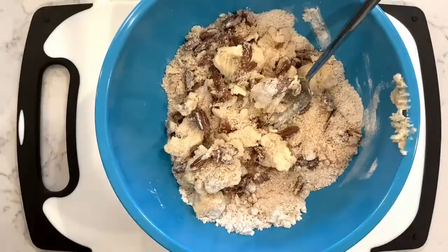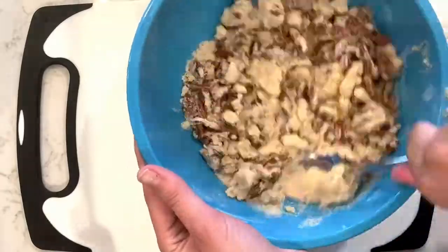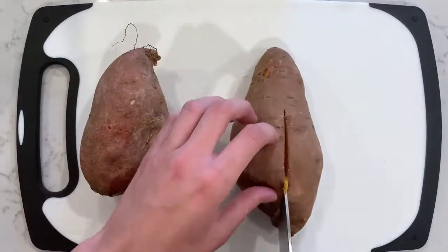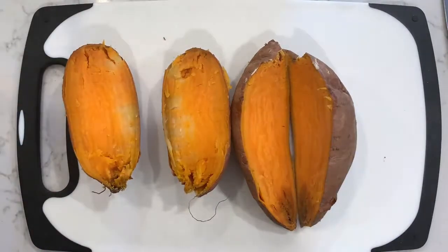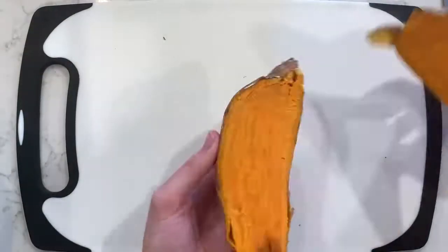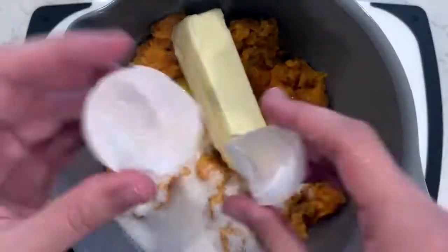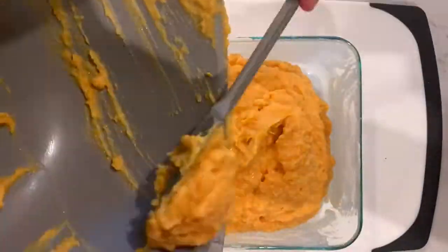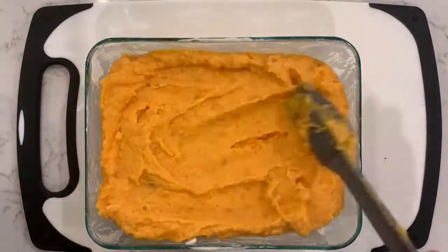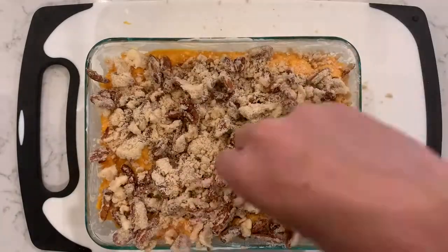For the topping, mix your flour, brown sugar, chopped pecans, and butter until you have a slightly crumbly texture. Once the potatoes are ready, take them out of the microwave — they'll be very hot, so let them cool before you cut into them — then scoop out the insides. Once the potato mixture has cooled, add in your sugar, butter, 2 eggs, and vanilla extract, then use a hand mixer to mix until smooth. Add the whipped mixture to a greased baking dish, top with your crumble, and bake at 350 degrees for about 20 to 25 minutes until golden.